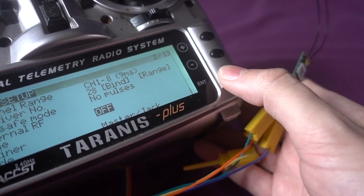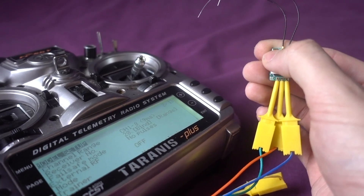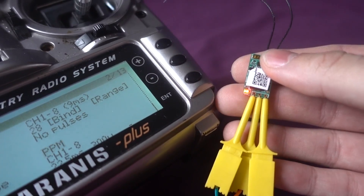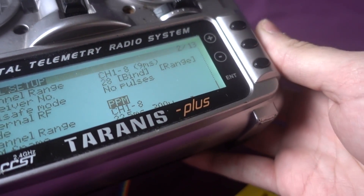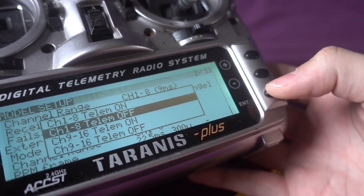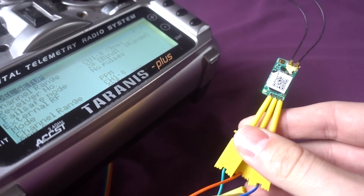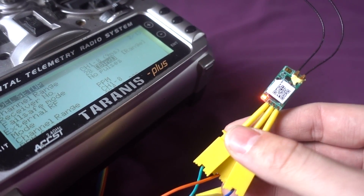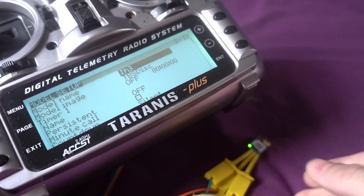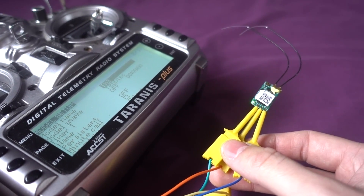You can see it's saying off at the moment. If I press enter on there, hold down the bind button and then press up, you can see the receiver's powered on. Now if I press exit and go into bind — I'm in D16 mode with Telemetry off — just enter there. You can see the light's flashing and the receiver is now bound to the Taranis. That is just brilliant — it means I don't have to mess around trying to bind it once I've soldered it up and put it in the copter.